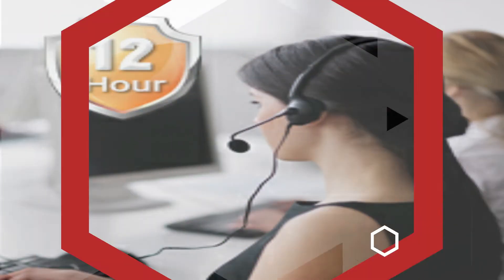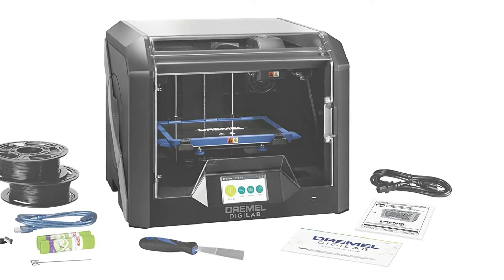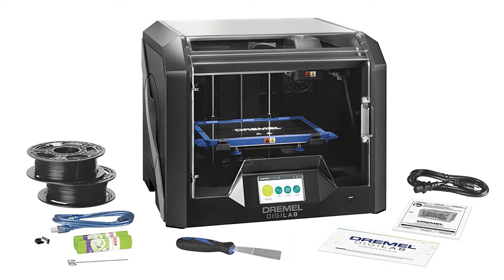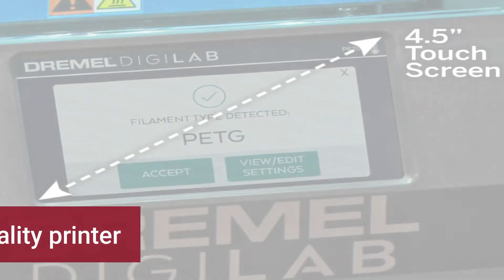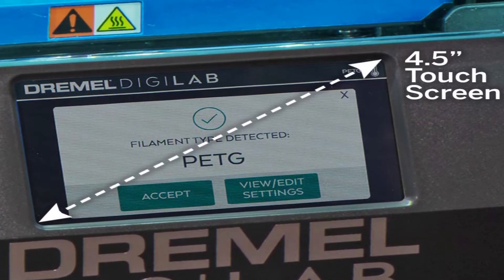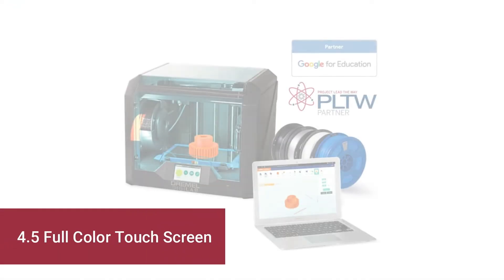Next is the number 4 best 3D printer: the Dremel Digilab 3D45. The 3D45 has mixed reviews from its users, most of which are positive. In the early days, Dremel had some quality control issues and saw failures in some machines, which were dealt with by customer service. Since that time, they have drastically improved their quality control and corrected problems, leading to a very positive experience for users interested in the 3D45. It features a built-in HD 720 camera with a 4.5-inch full-color touchscreen.